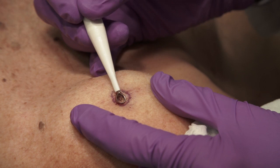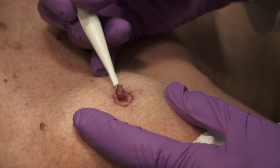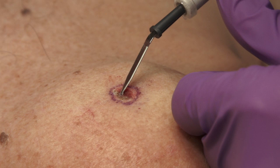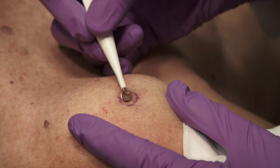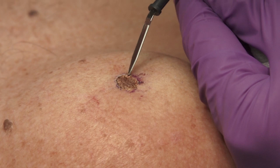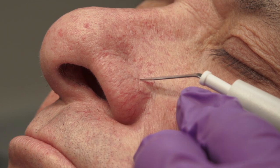The curette is employed again, making sure to use it in multiple directions. Electrodesiccation is performed going back and forth across the affected area. A curette is used once again in all directions, including the edges of the tumor. Final electrodesiccation is performed, with the last step including circumferential electrodesiccation around the entire tumor.